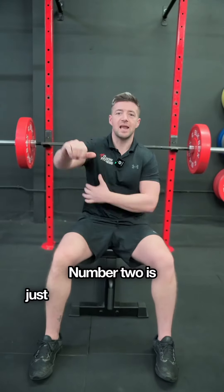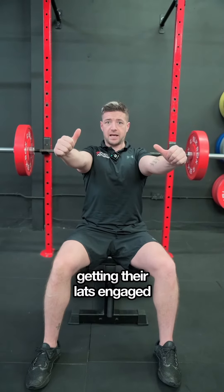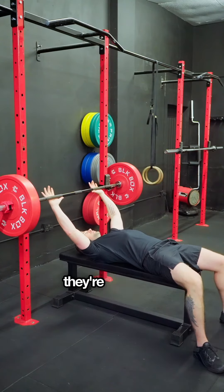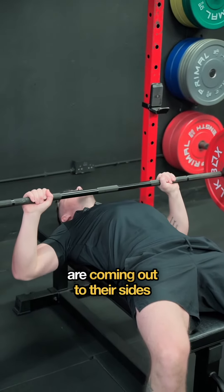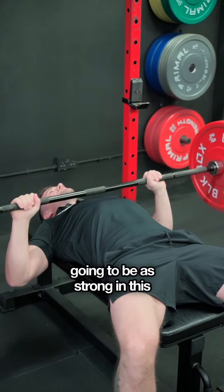Number two is just lat engagement. A lot of the time people aren't getting their lats engaged whenever they're pressing — it's going to make a big difference. You find people sometimes when they're pressing, as they come down, they're not engaging their lats, their elbows are coming out to their sides, which can be damaging to your shoulders as well, and we're not going to be as strong in that position either.